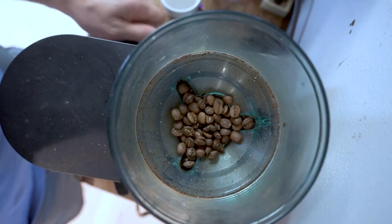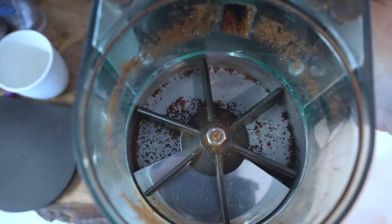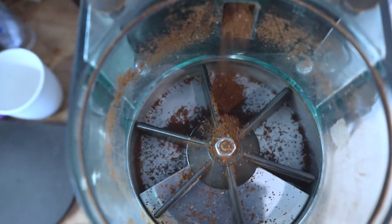Then we're going to grind them, and we want to set our grinder to make the beans about a medium-fine grind size.